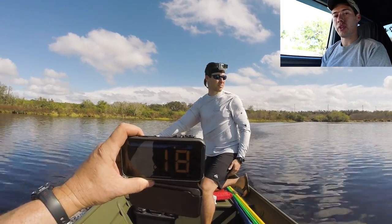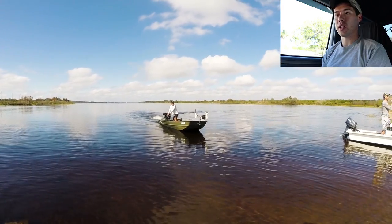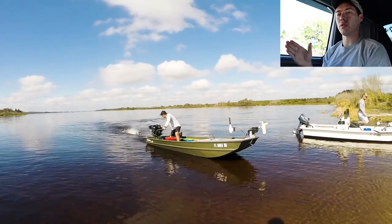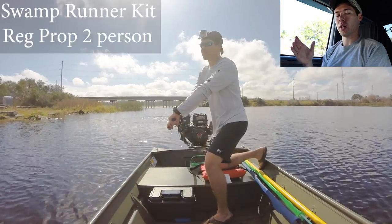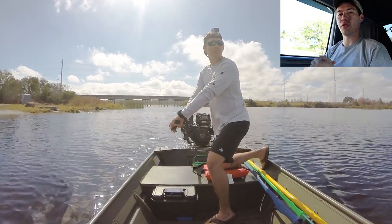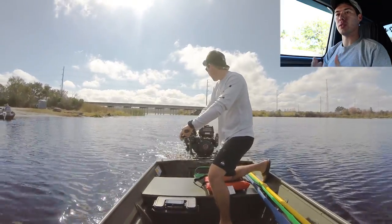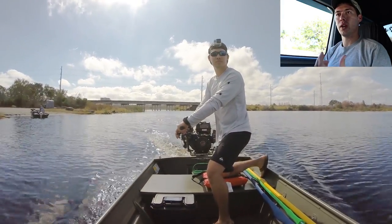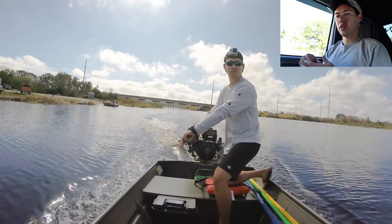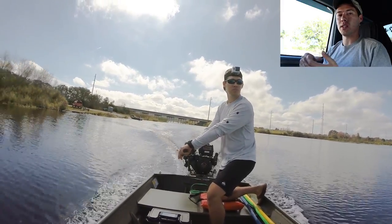The prop ran fine, stayed in the water, and was very easy to handle. The other two kits I could never get to easily handle. As soon as you went over 13 miles per hour that prop would just jump out of the wake and never stay in the water. You would always have to force it, and I think that's the issue a lot of people have in saying that these mud motor kits aren't fun — because they're always having to force that prop in the water and it's just no fun and not easy to handle.